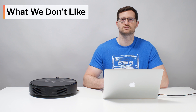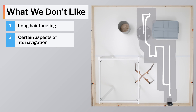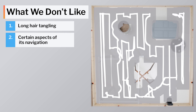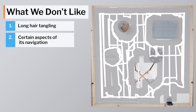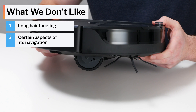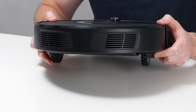Moving on to what we dislike about the E5: its brush roll tangles very easily with longer hair, and it doesn't feature the most intelligent navigation. The robot often cleans in rows when it would clean much more efficiently moving in circular patterns around certain obstacles. The E5 does eventually switch to circular patterns around most such obstacles, but we would like to see it do so more consistently. Finally, the E5 is one of the larger robot vacuums we tested, which could limit its coverage in between and underneath certain furniture in your home.